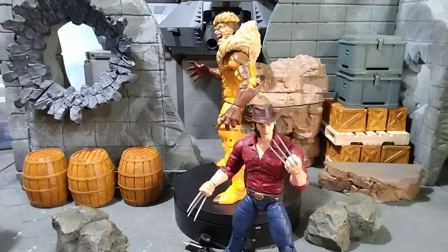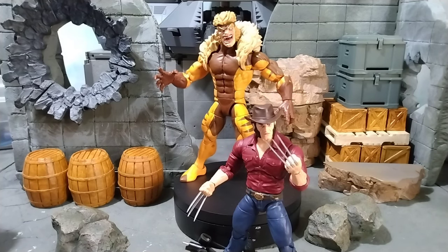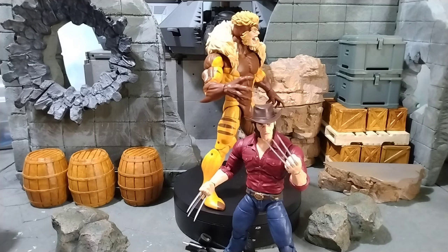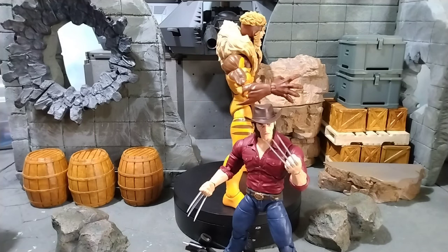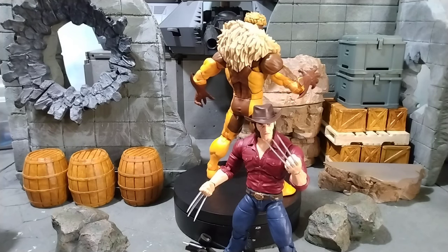I really could do without the Wolverine. I was looking for my X-Men 97 Wolverine head — I mean the cowboy hat is okay, but it comes with a black one as well.